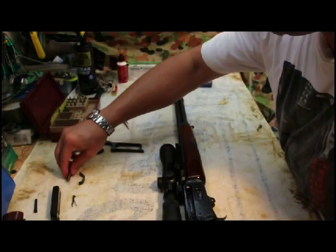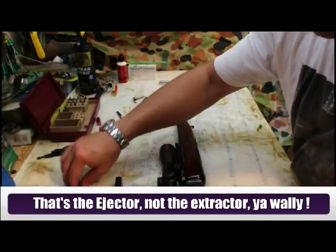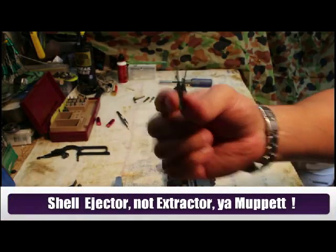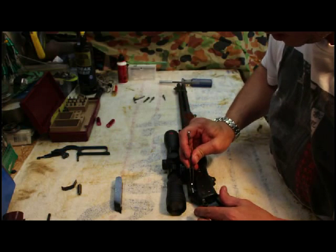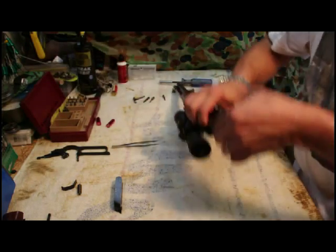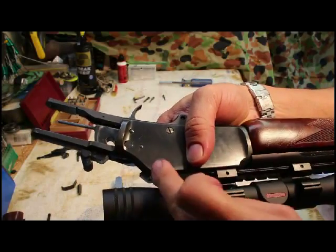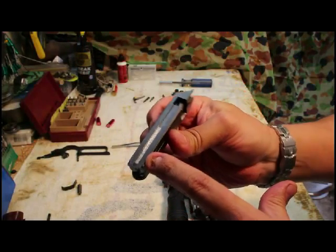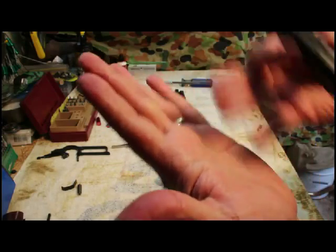Now all we have to put back in is the bolt, the extractor, and the spring. We're going to replace the shell extractor — that basically just drops in into the little hole in there. You'll just need tweezers. Line it up and push it in. You can tell because there's a little hole where the little lug drops in and that holds it in place — it's not screwed in because it runs along the side of the bolt, and the bolt keeps the pressure on it so it won't come out.